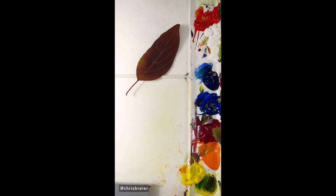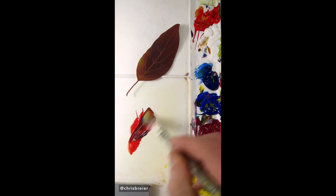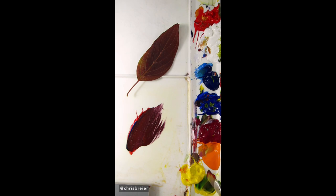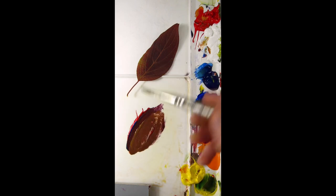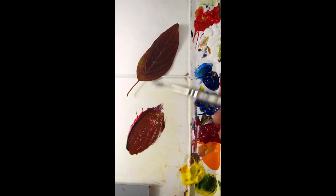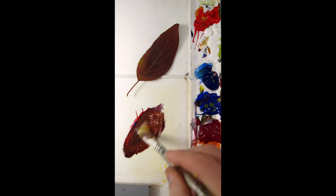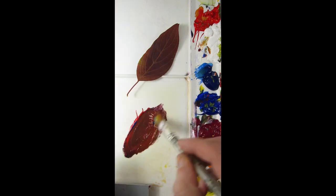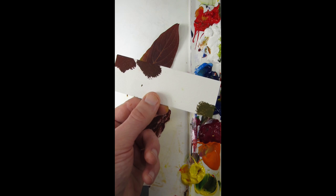I'm going to match the dull burgundy of this leaf. I'll start with some pyrrole red and ultramarine blue. I think that needs some yellow in there, and more red. That's pretty close — I would say that's a match. If I want to get picky, a little more ultramarine blue, and that's right on.